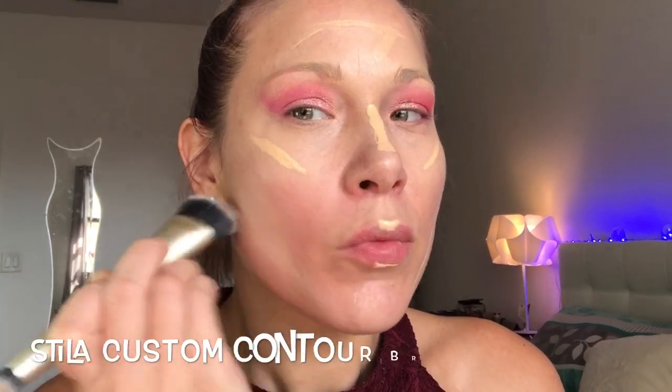I always like to put a little bit of concealer on the top of my Cupid's bow and on the bottom of my lip. I'm using my Stila custom contour brush to start to blend out my highlights — it's a very stiff brush. Then I'm going to use the NYX Wonder Stick to do a really simple highlight and contour.